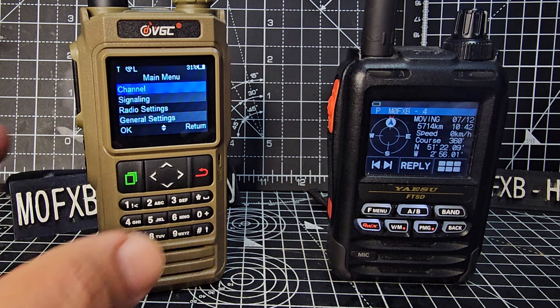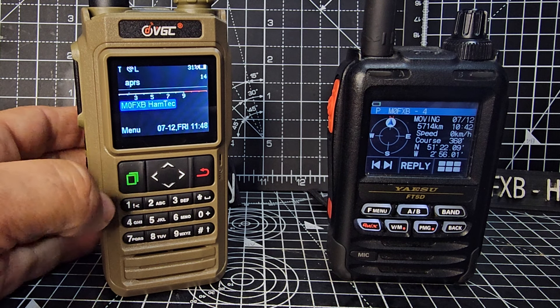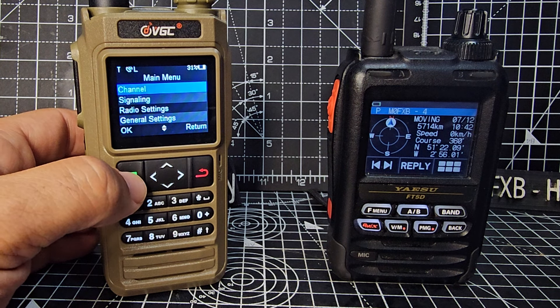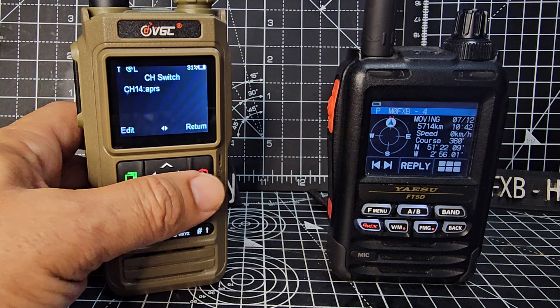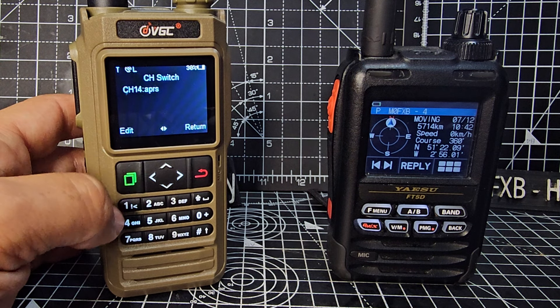The first thing we need to do is create the right channel frequency, which in the UK is 144.800. I think in the USA it's 144.390. First thing is to create a channel — press the green button, press again for channel, and then you can edit the channel you've got. Press edit and you can choose a different channel by going right and left with the arrow.